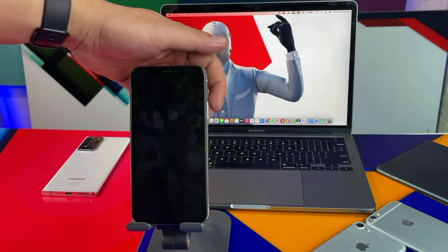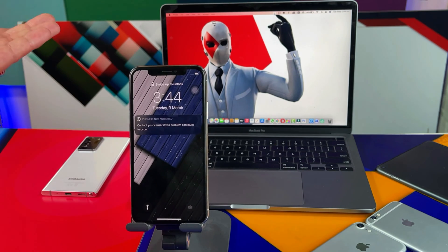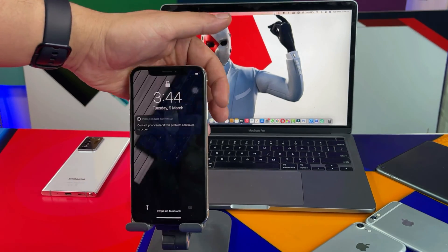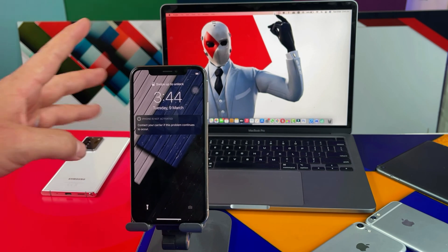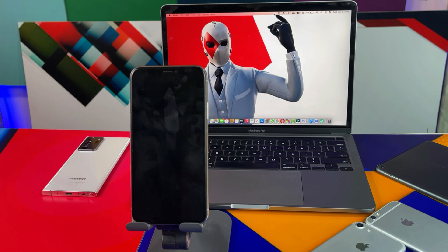The touchscreen of this iPhone is completely unresponsive. As you can see, when I try to remove the notification the touchscreen is not working — it's completely unresponsive to touch. All the physical buttons like the power button, mute button, and volume buttons work perfectly, but the only thing that doesn't work is the touchscreen. In most cases this happens because of a minor software problem.